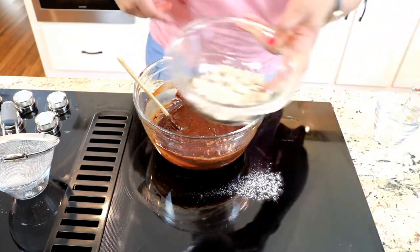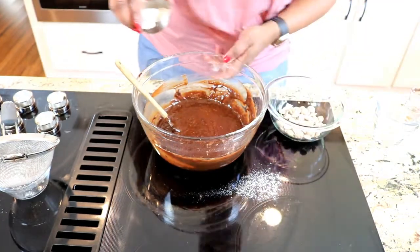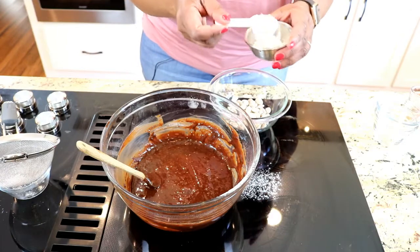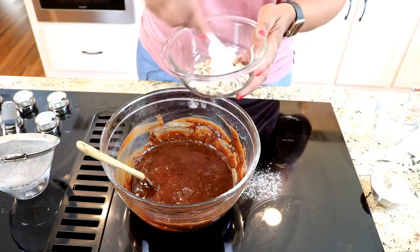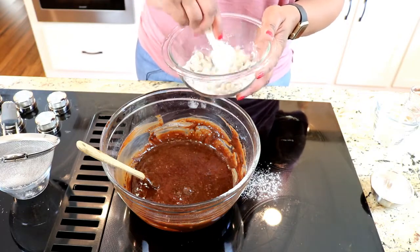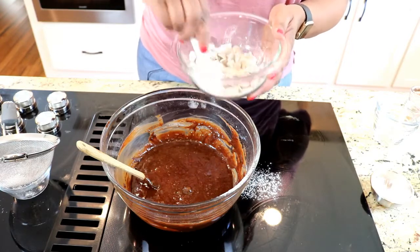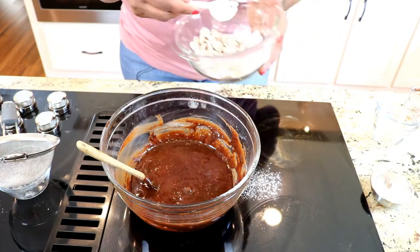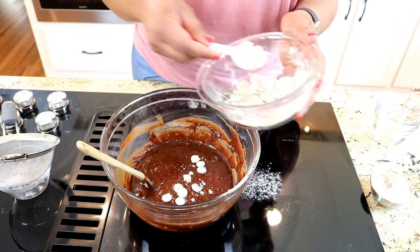Now to add the caramel — I'm going to take this half cup of caramel chips and add about a tablespoon of flour to them. What this flour is going to do is prevent these chips from sinking to the bottom when I combine them into the mixture. I just want to coat them with it. Then I'm going to take just the chips — I don't want all the excess flour — just a little bit.